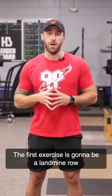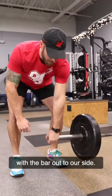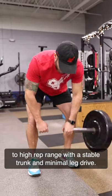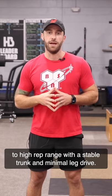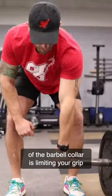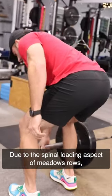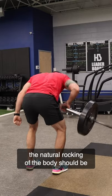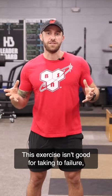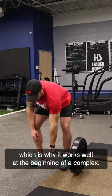The first exercise is going to be a landmine row, and for this row we're going to do it in a meadows row style with the bar out to our side. Meadows rows should be performed in a medium to high rep range with a stable trunk and minimal leg drive. Feel free to use a handle or straps if the width of the barbell collar is limiting your grip strength. Due to the spinal loading aspect of meadows rows, the natural rocking of the body should be limited in order to reduce low back compensation.